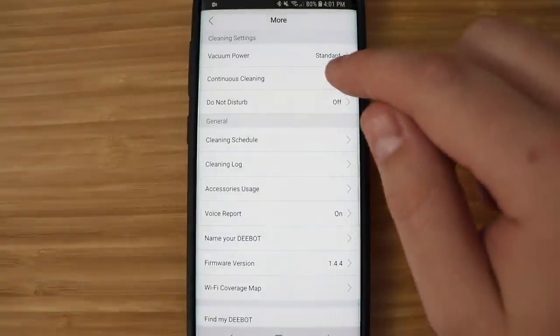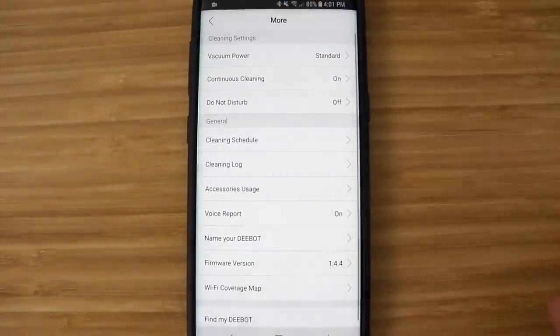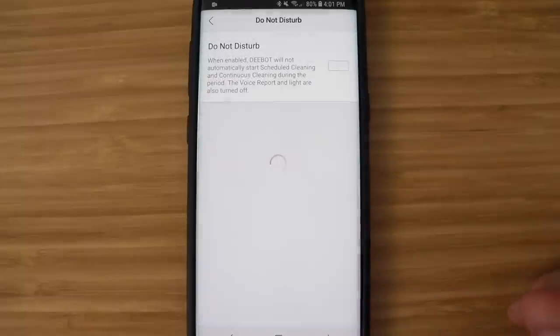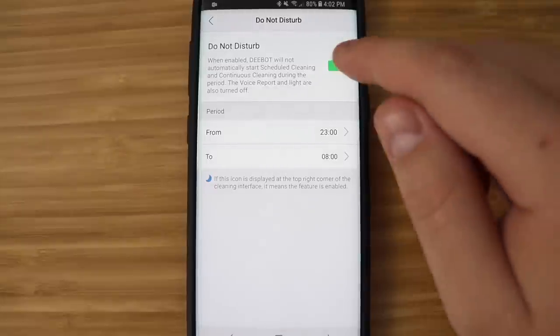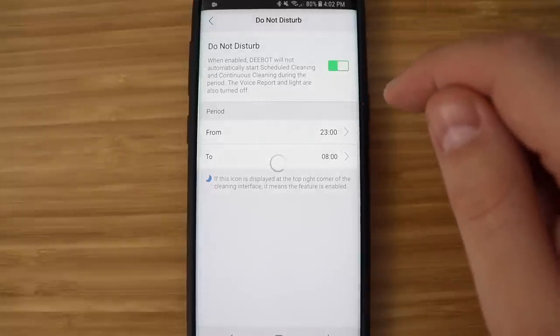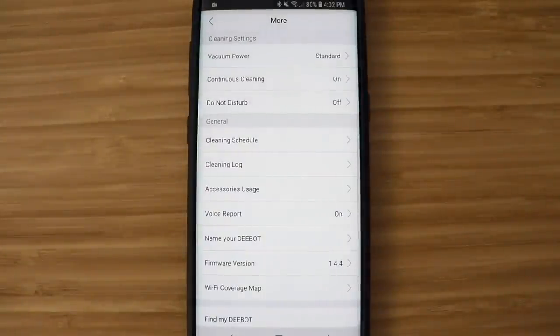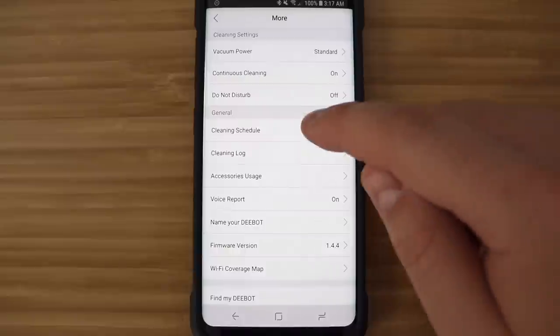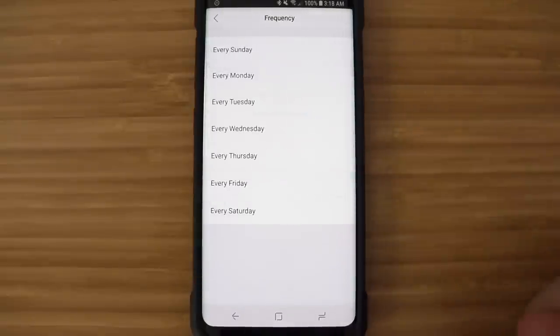There are a few things you can do while waiting for your D-Bot to charge. You can turn on continuous cleaning — when your D-Bot cleans your house and doesn't finish on one charge, it will automatically recharge itself and then finish cleaning. There's also do not disturb, which stops the vacuum from running at certain times, so it won't recharge and start cleaning again in the middle of the night. You can also schedule your D-Bot to run at a certain time every day or certain days of the week.